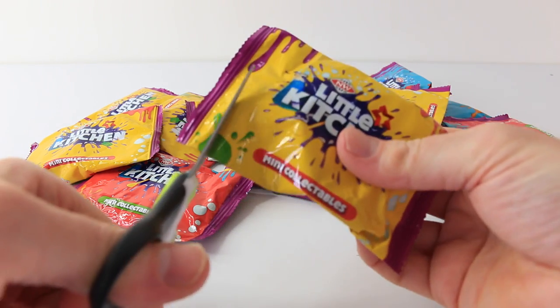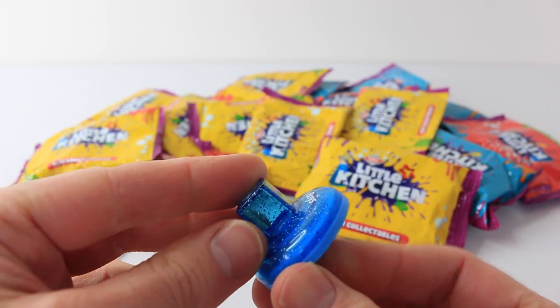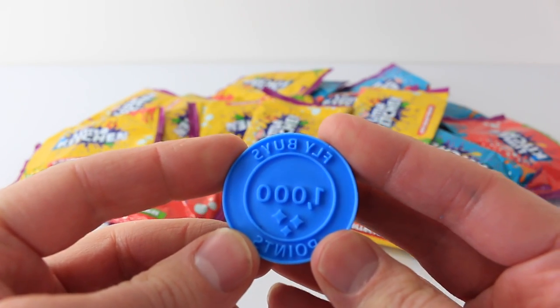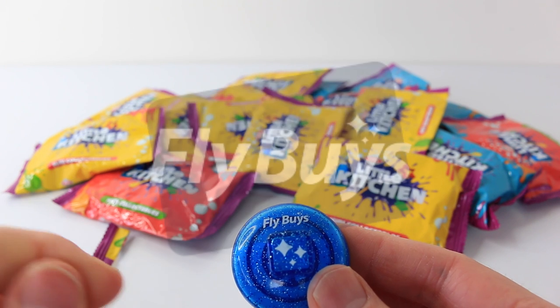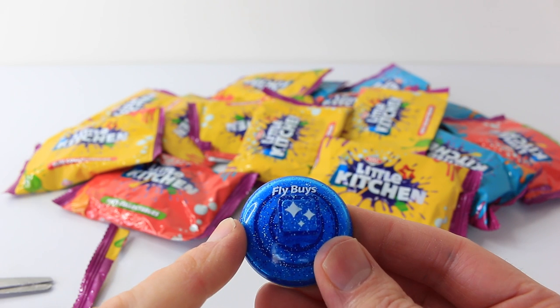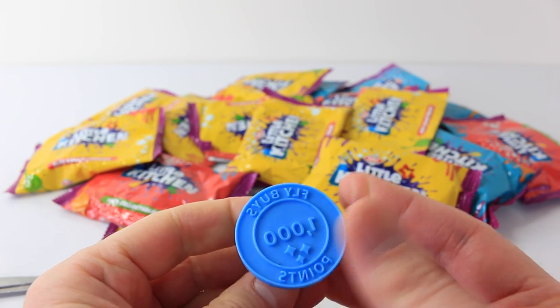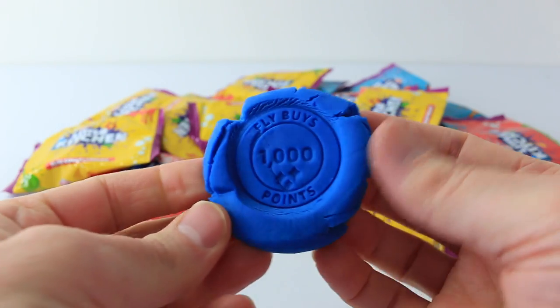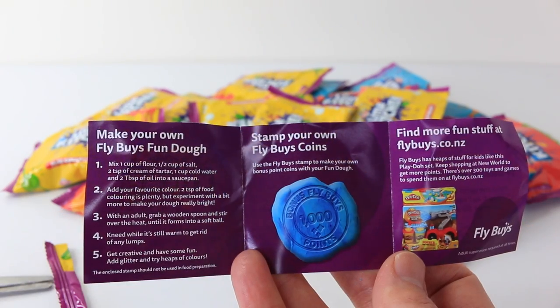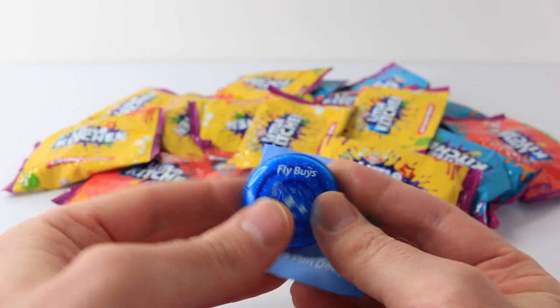We'll start off with the yellow one. The first thing I got is a Flyby stamp, done in translucent blue with glitter all through it. On the back it says Flyby's 1000 points. If you're not familiar with Flyby's, it's basically a reward system — you get a card, and every time you buy a product from a certain shop you scan your card, earn reward points, and cash them in to buy cool stuff. This is just a play one, so you get your playdough, roll it in a ball, flatten it out, stamp it, and you have a Flyby's coin. You also get a set of instructions on how to make the playdough, and I'll leave photos of that at the end of the video.